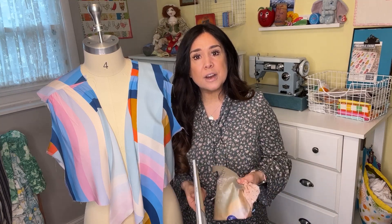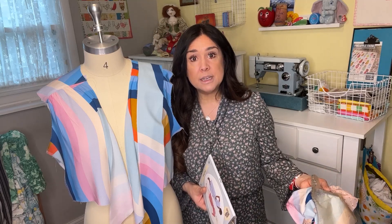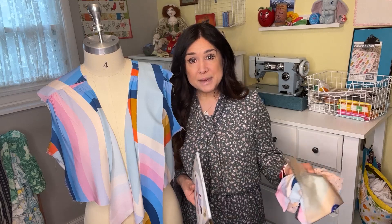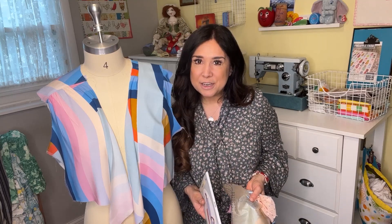I see my serger as the major accessory to my sewing machine. There are knit garments that I've totally made completely on the serger, but in general when I'm working with something flowy and drapey, like the dress that you see me wearing here or this one that's getting ready to be made, I use a combination of both.